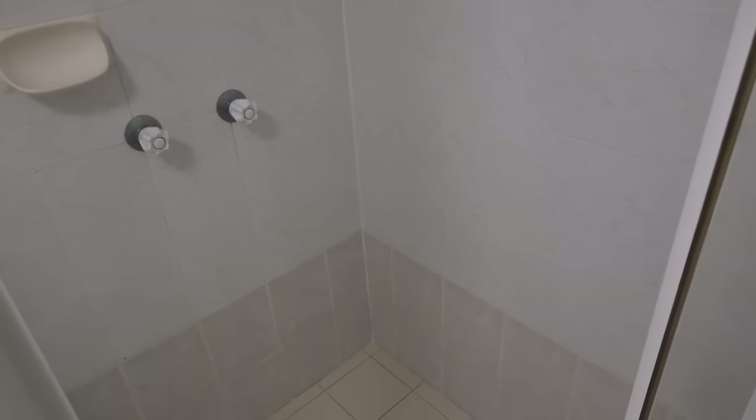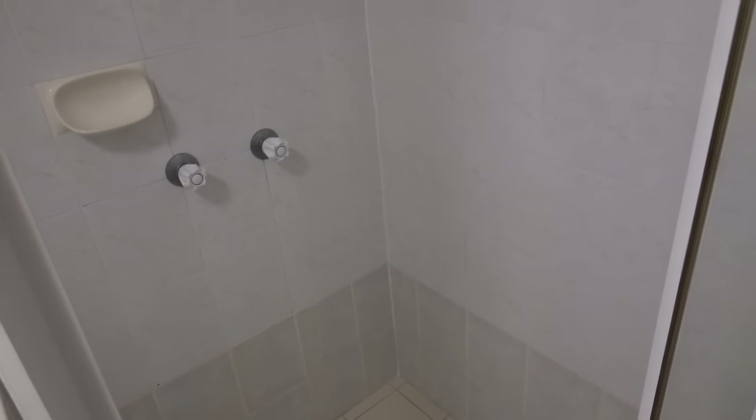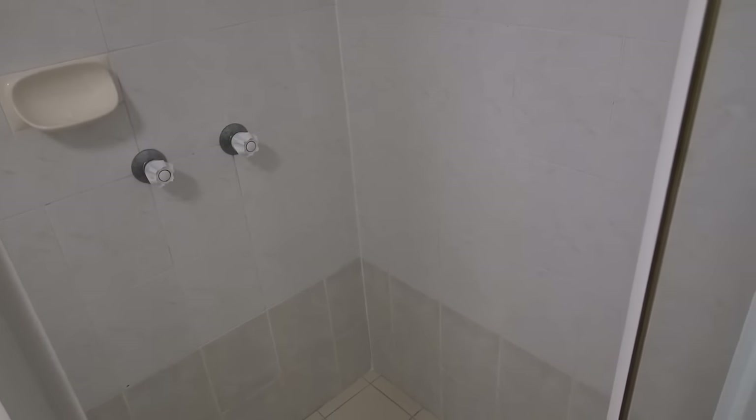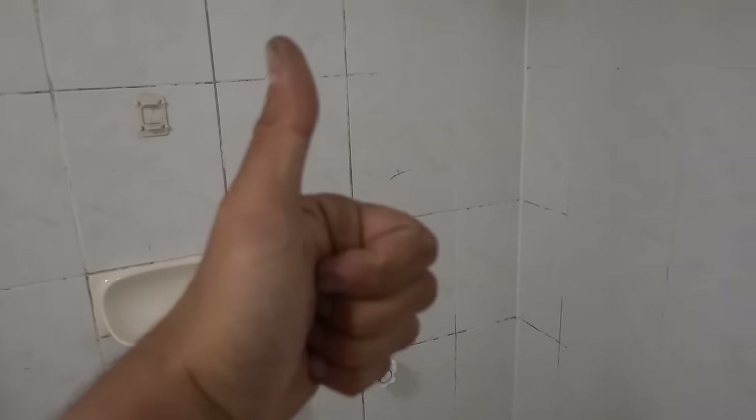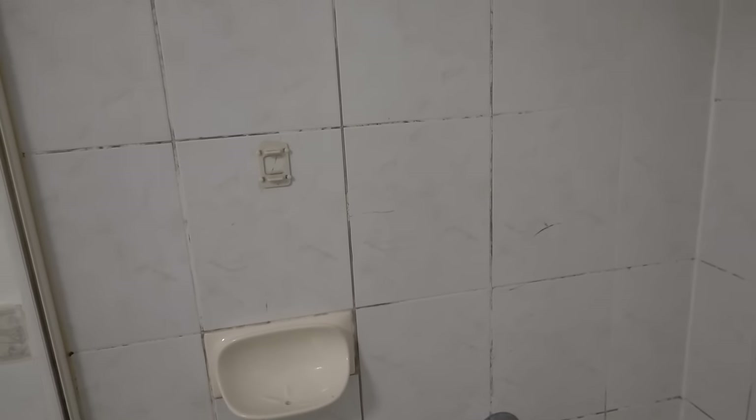This is an awesome little way to clean out your grout and make it look like new without actually having to put in any elbow grease. What's going on guys, I'm Bill and welcome to Bill's How To. Today I'm going to show you how to clean the grout lines on your shower cubicle.